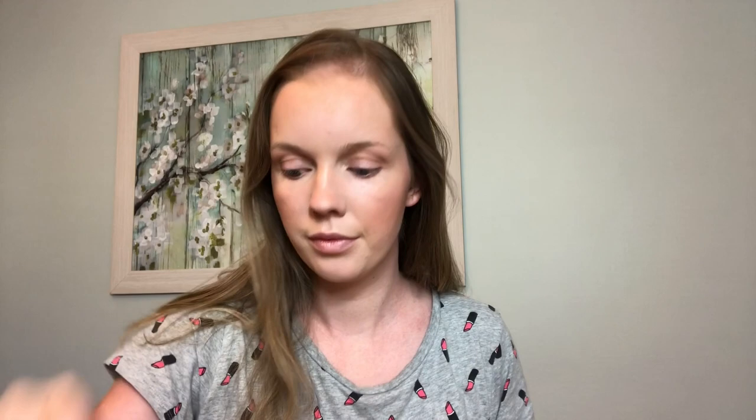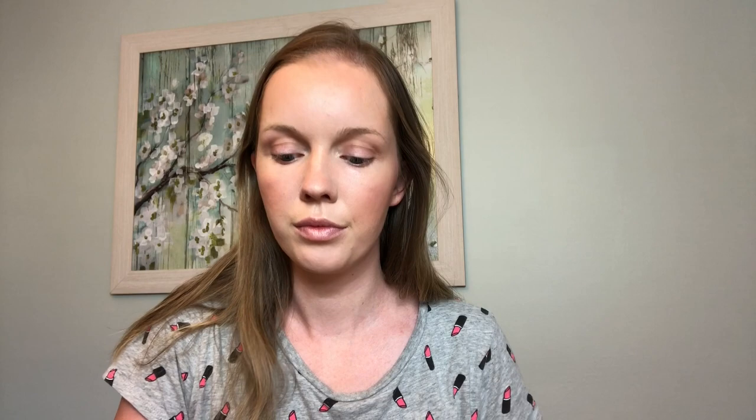I'm going to use that same bronzer as an eyeshadow, putting a little bit right in the crease as a transition shade — it just helps me look a little more awake than I actually am, because my five-month-old is still not sleeping through the night. Next come the brows — I'm using the e.l.f. Brow Pencil in Taupe. I love this eyebrow pencil; it's super affordable at about two dollars, so you really can't beat it for the price.